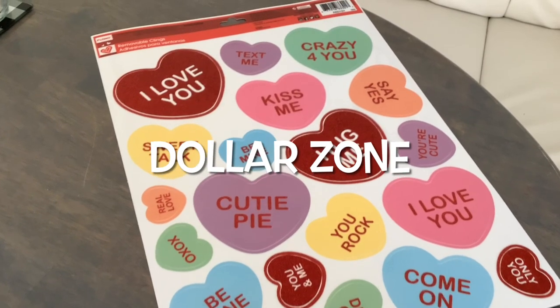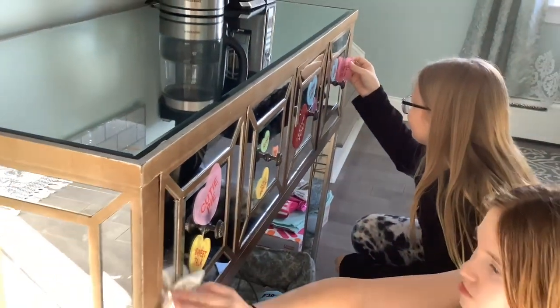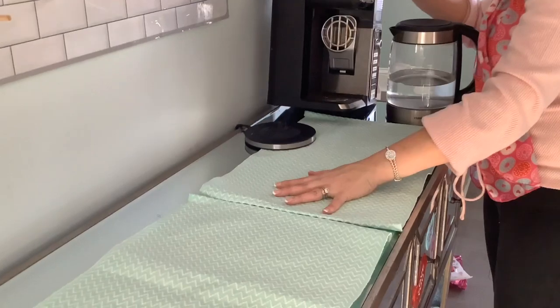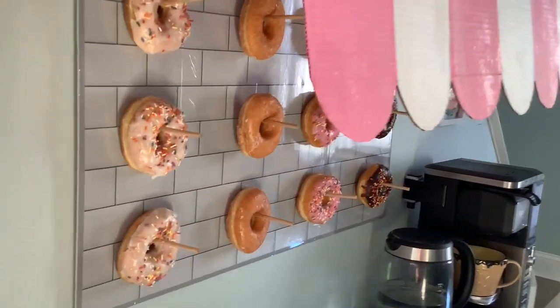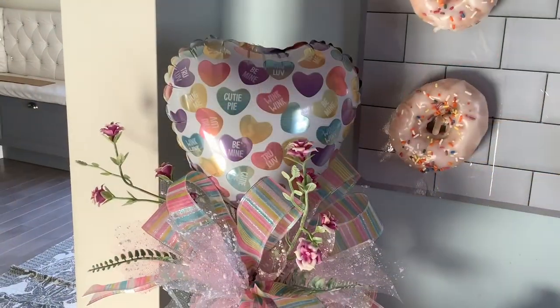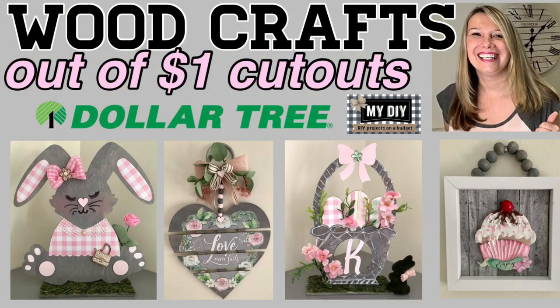I also found these conversation heart stickers at a store called Dollar Zone. My daughter and her friend are helping me stick these on our glass table. To cover the table, I'm going to use these placemats — $1.49 at Christmas Tree Shop. My tea kettle and coffee maker stay here, and I'm adding my ice cream cup over here. Today my daughter is turning 12, so I got some more donuts. That little cupcake sign is also a Dollar Tree DIY.